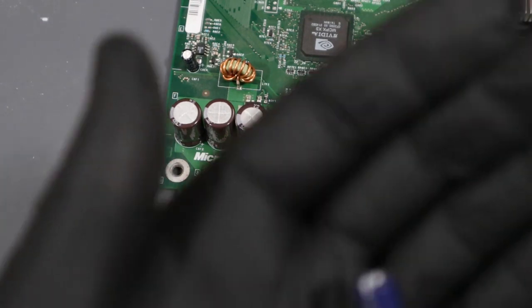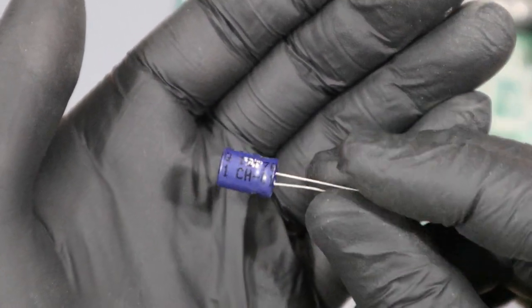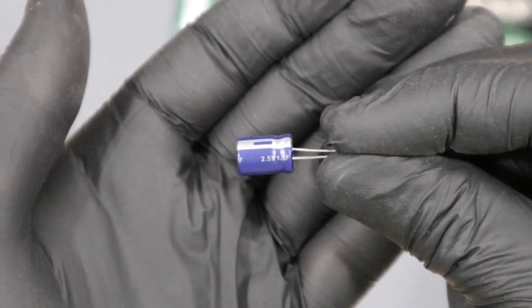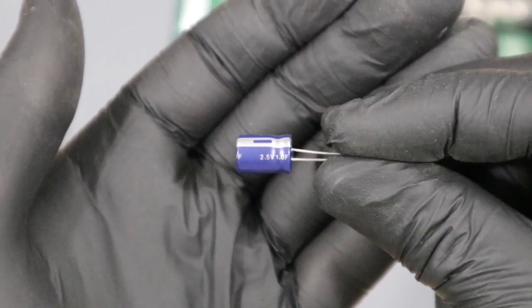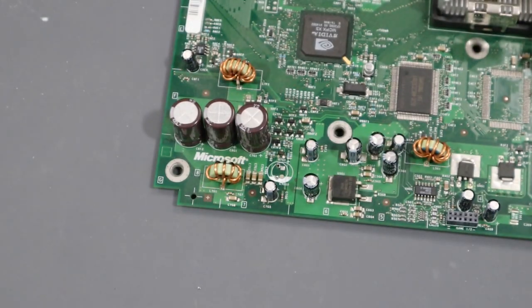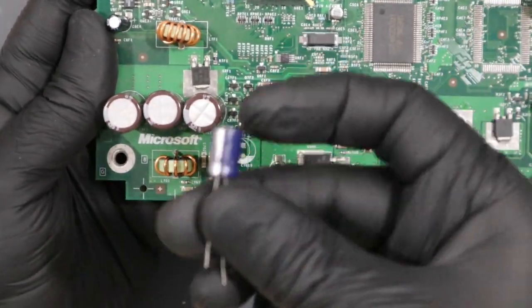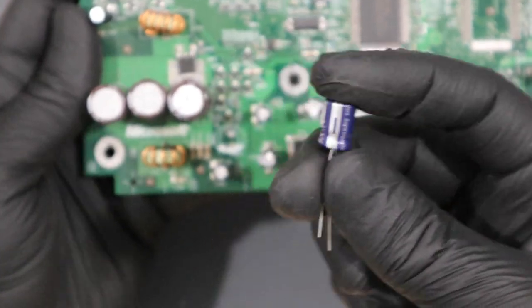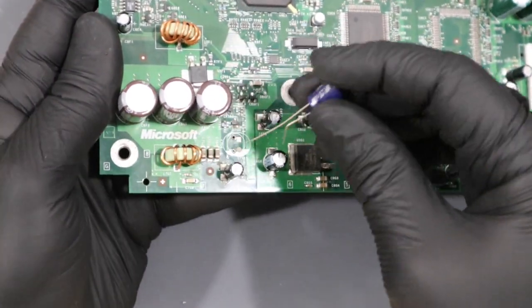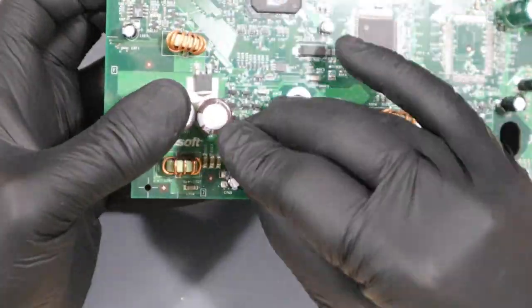This is the new clock capacitor I purchased online to replace the old one. You can generally find these online labeled as Xbox clock capacitors. In this case, this is a 2.5 volt 1 farad capacitor. When you put in the capacitor, you want to make sure that the negative side is on the shaded area of the circle. Let's go ahead and insert our capacitor into the motherboard — and immediately find that we didn't clear the hole enough. So I'm going to take the time to clear out a little bit more of this excess solder.